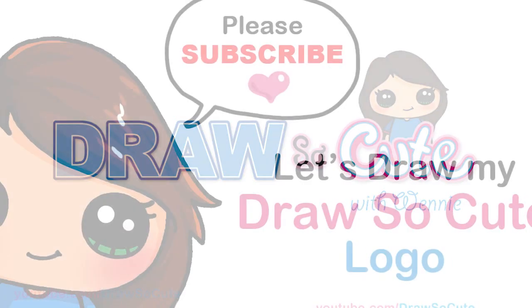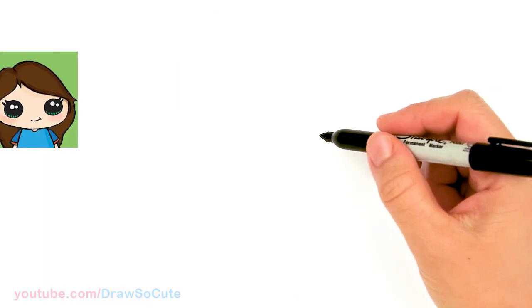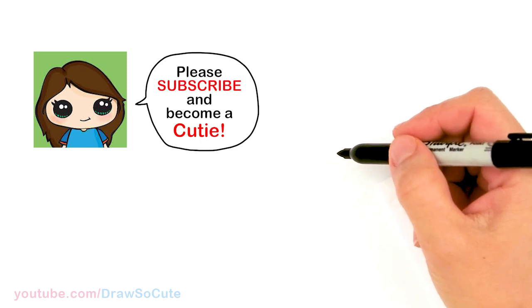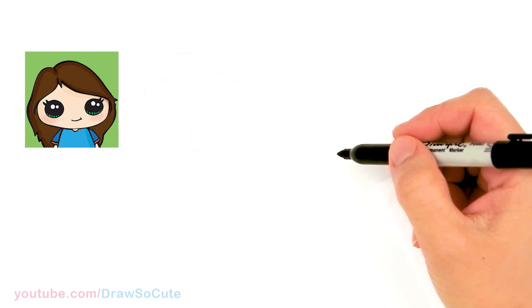Hi Cuties, Winnie here. Today we're gonna draw my Draw So Cute logo, so let's get started. Before I begin I wanted to thank you cuties for all the requests to draw my Draw So Cute logo. I'm just so grateful you guys even want to draw this, so if you haven't already subscribed please do and become a cutie.